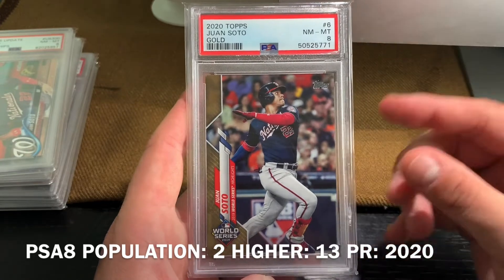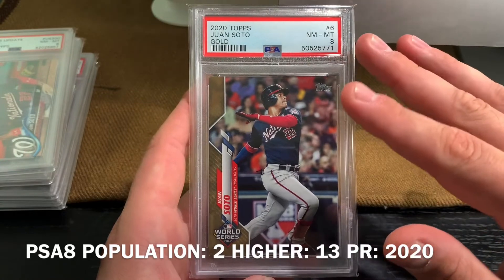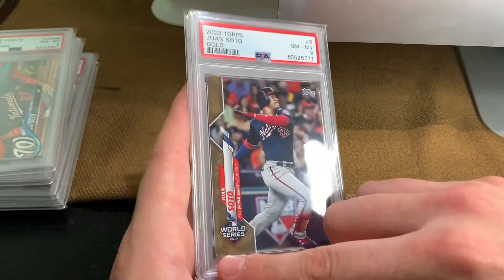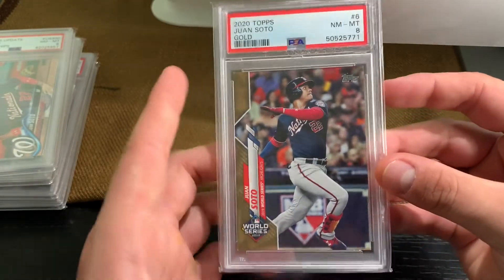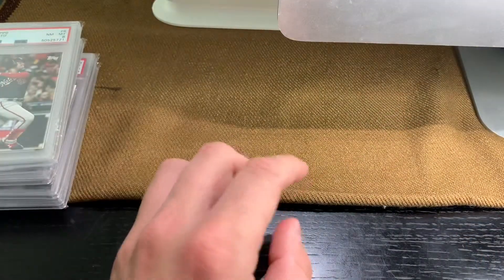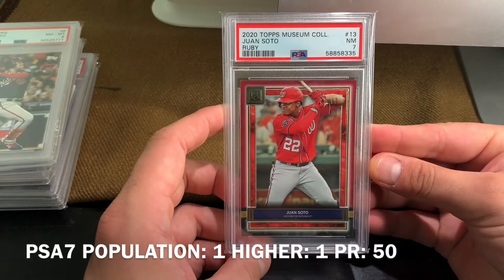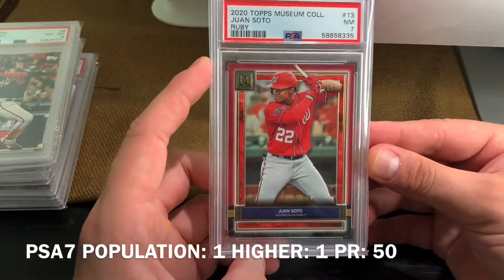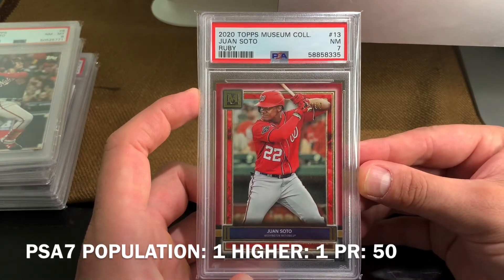I don't believe there are any PSA 10s of this card. This year's stock of cards was just garbage from Topps — there are so many little nicks, you can see that nicked corner. Really appreciate having a 10 in that other gold. And finally, from Museum Collection — this is PSA 7 but it's numbered to just 50, so there's only 50 copies. It's the Ruby Parallel from Museum Collection 2020.